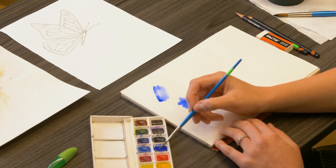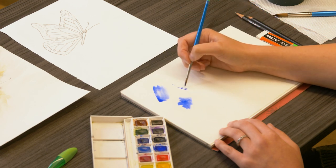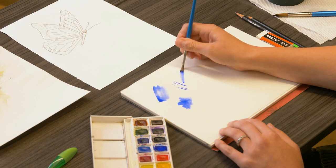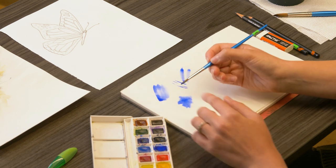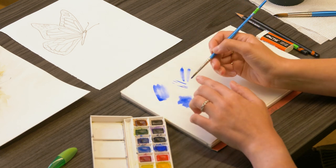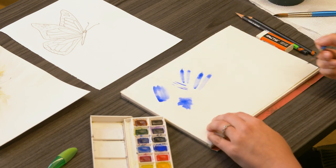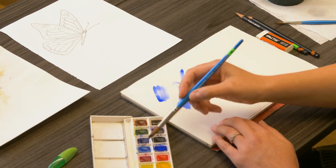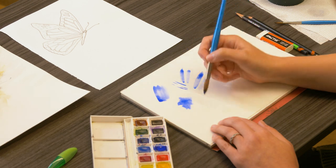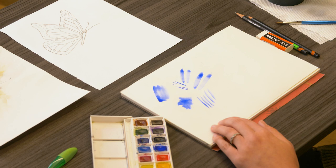I also want you to play around and practice using your brush as a pencil — using the point of your brush, drawing with that brush. You can also utilize the entire bristle, not just the point. We can also use the belly of the brush to create bigger brush strokes. You can practice with any brush that you have. Larger brushes, you'll get larger lines. Smaller brushes, you'll get smaller, thinner lines.